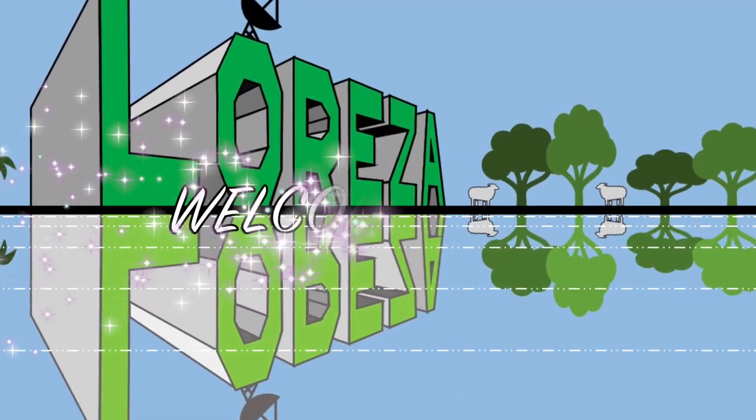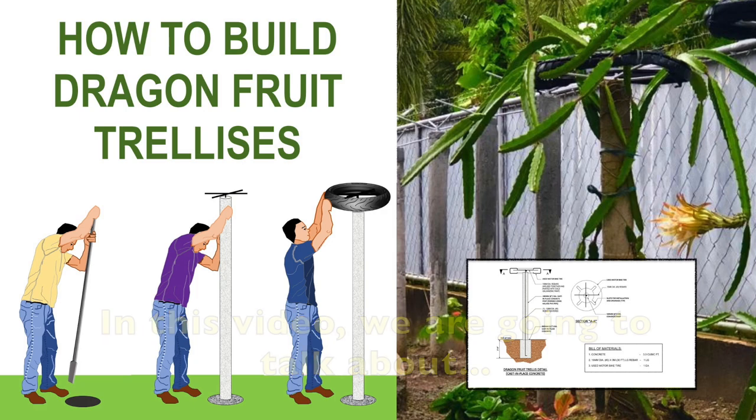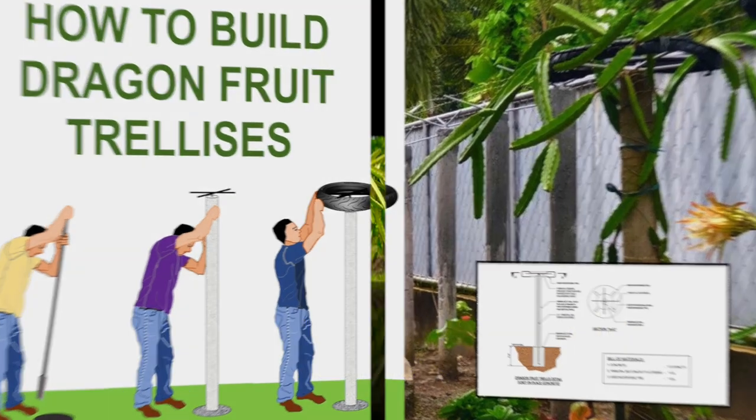Good morning everyone! Welcome back to our channel! In this video, we are going to talk about how to build dragon fruit trellises.